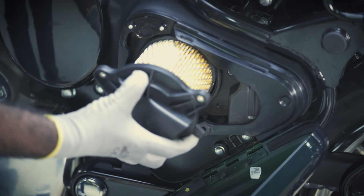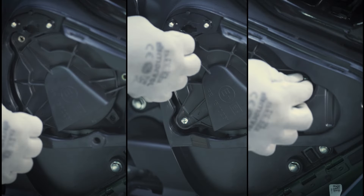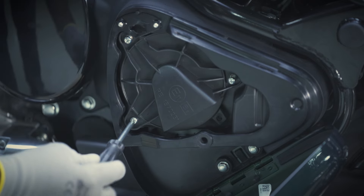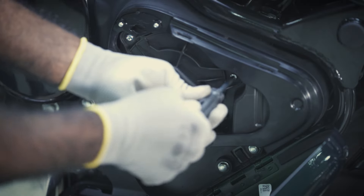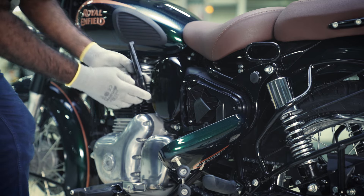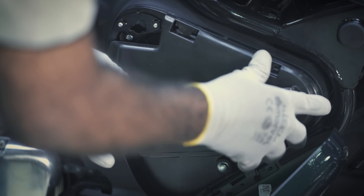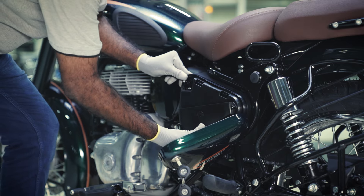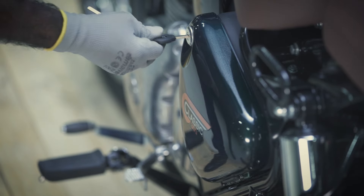Ensure the O-ring is available in the housing of the air filter box. Insert the entire air filter assembly into its housing and tighten all three screws. Gently fix the protective cover back by locking the clips at the top and the bottom, and press it gently. Finally, lock the left-hand side cover.